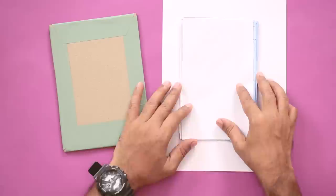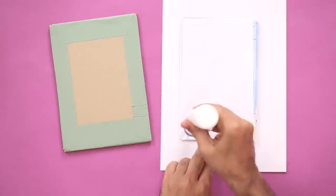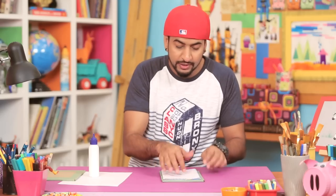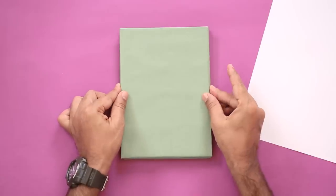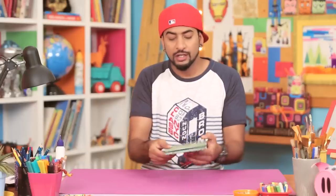We'll apply some glue and stick the map in place like that. We're done with one end, and now to stick the back we'll apply some glue again, line it up, and press it down. The map is now stuck to the covers.